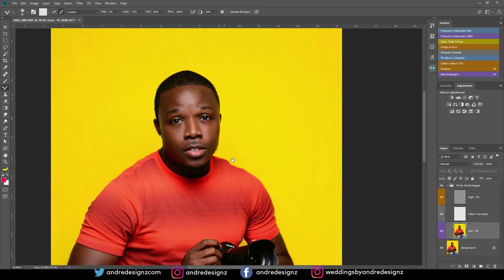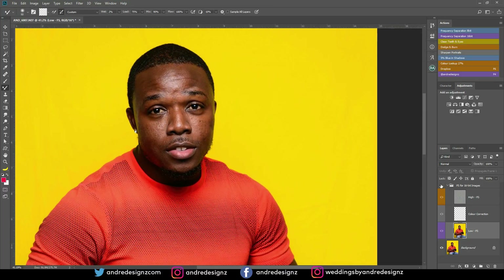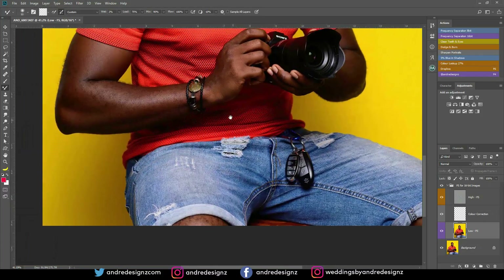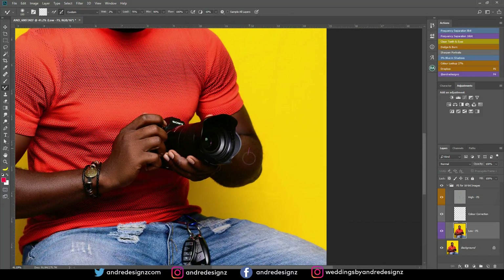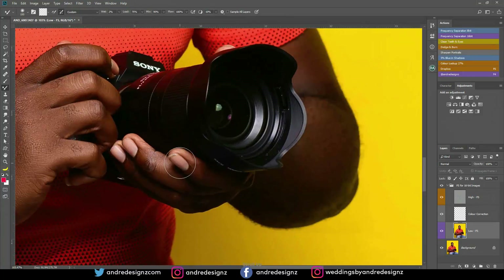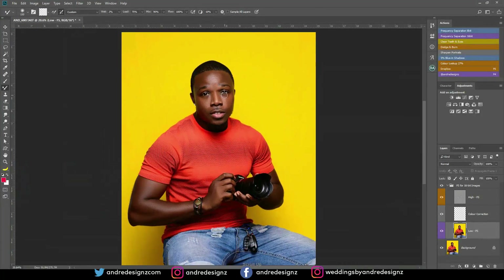So that looks good. I'm going to show you the before and after. Before and after. Then I'm going to come down to the arm and do the same thing. If you can see, I have a lot of hair on my hand, so I'm just going to use the mixer brush to get rid of some of it — just flatten it a little bit so it doesn't look that obvious. Come over to this side. I need to cut my nails. So that's it.